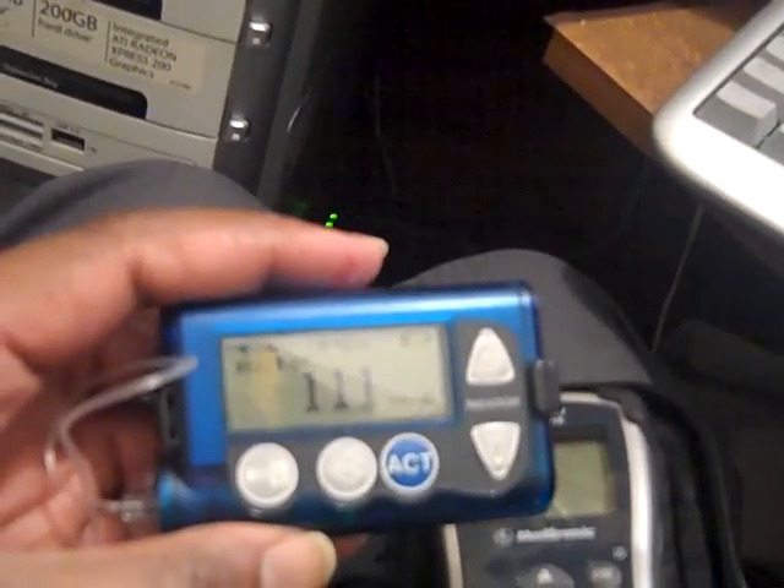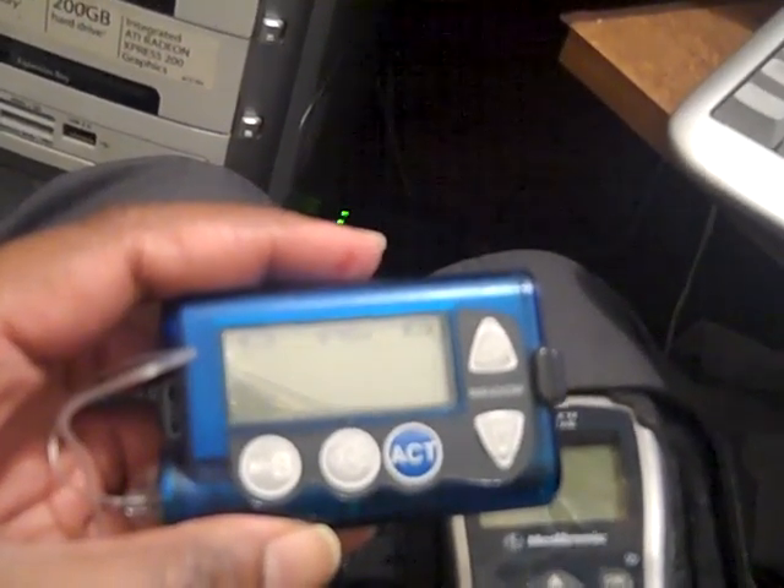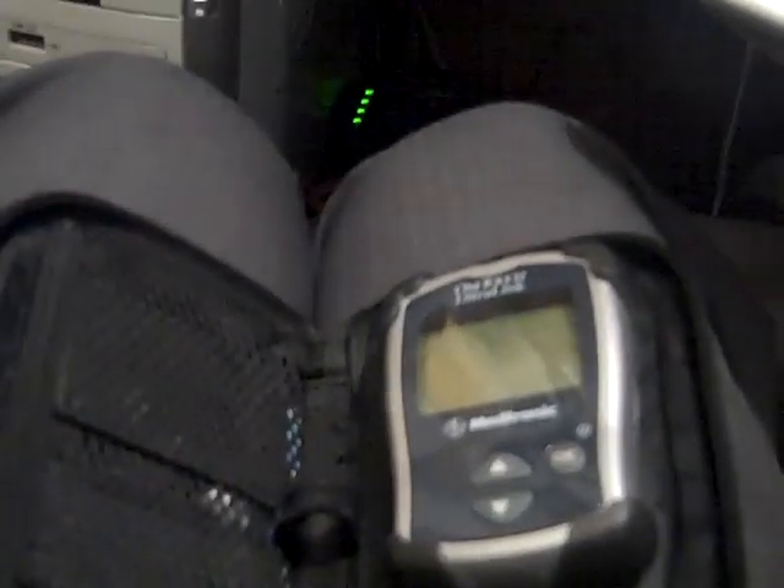If you were to buy it directly, it would cost $6,000 — very expensive. But it beats taking four or five injections a day, sometimes six. So I love it. That's good.